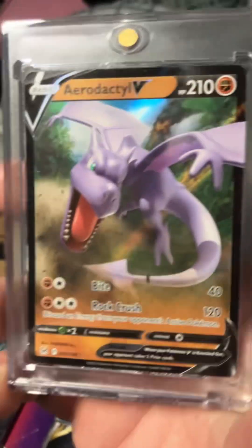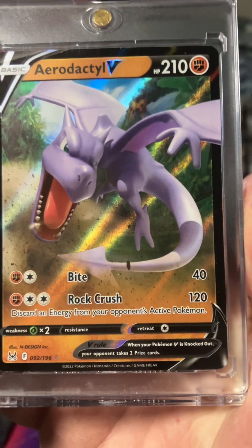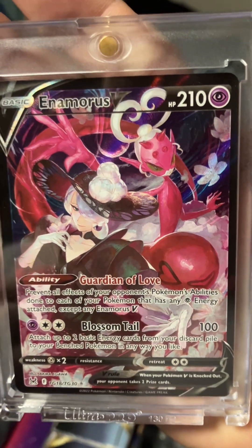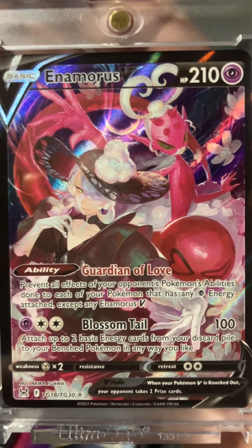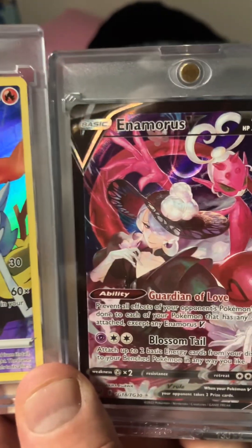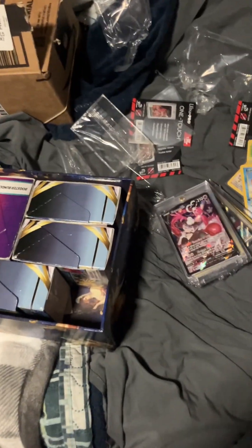And here's one of my favorites that I recently pulled — this is Aerodactyl V, Rock Crush and Bite. And then on the back here we have Enomarash. Enomarash. So like I said, is that the same woman there? I have no idea. We'll take a look at a close up. But anyway, new magnetic cases — I think that was a good purchase. So stay tuned.